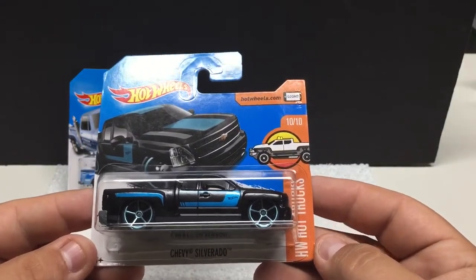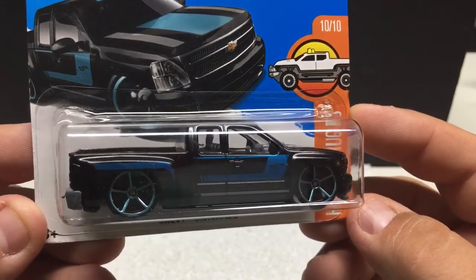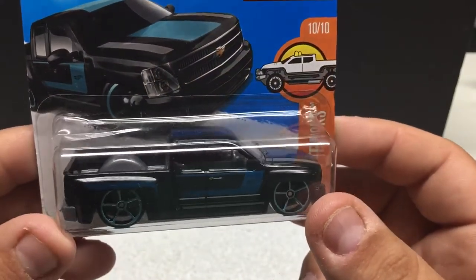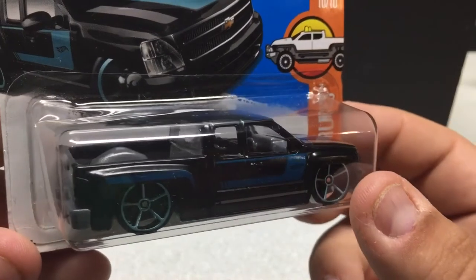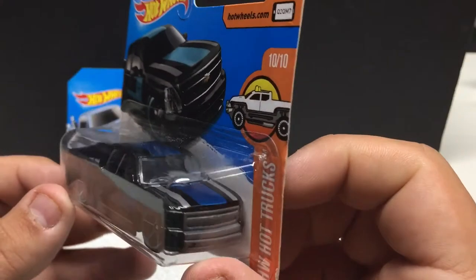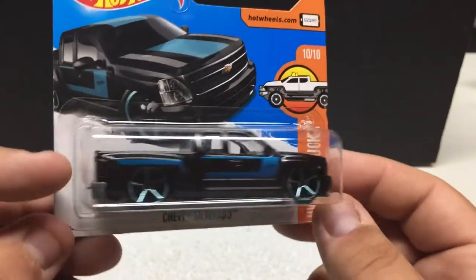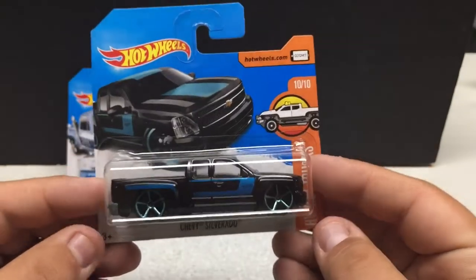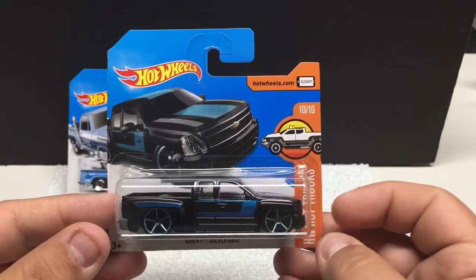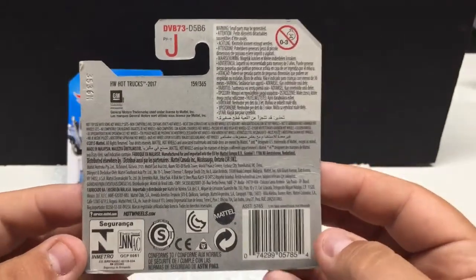Hot Wheels Hot Trucks again: Chevy Silverado, 10 of 10 — a suited-up version, kind of slammed to the ground, which I like. All black with a blue stripe, blue rims, gray interior, and a detailed interior as well. Pretty cool little casting with nice attention to detail — a pretty cool souped-up truck. Hot Wheels makes quite a few in this lowrider truck style in different color variations. 2015 release as well — just found those on the pegs at the dollar store.